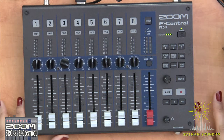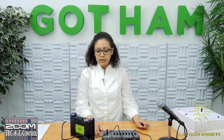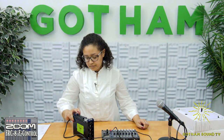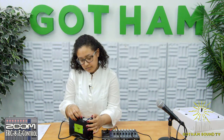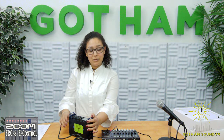Your first time connecting your F-8 to your F-Control, you're going to have to connect through your F-8 itself. And it's died on us, so we're going to need to put new batteries in.